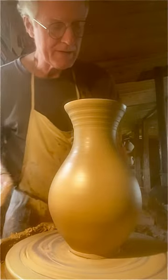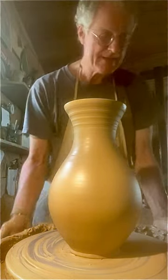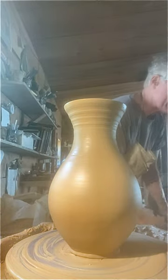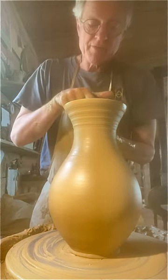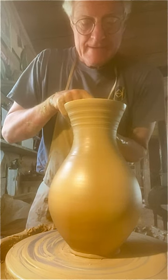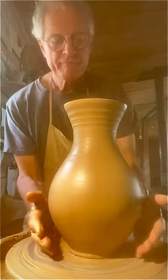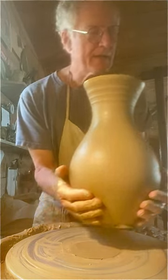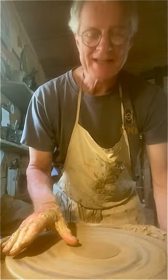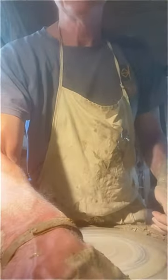And wire it off. If you've got good clay and the right consistency and you made it right, you should be able to pick it up without deforming it, after you put the lip in, of course. And then you just take it up and put it down next to the others on the board. And that's the way you do it. Thank you.